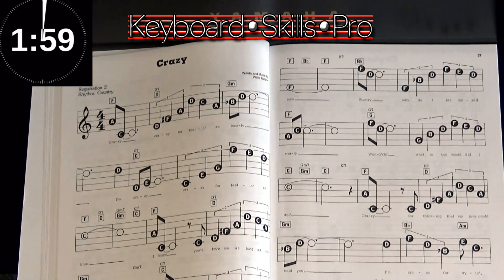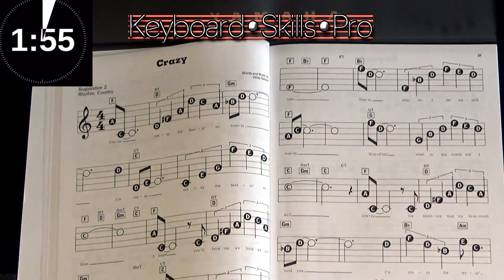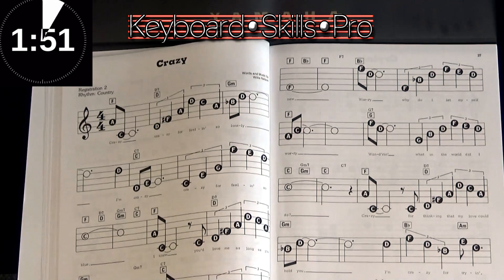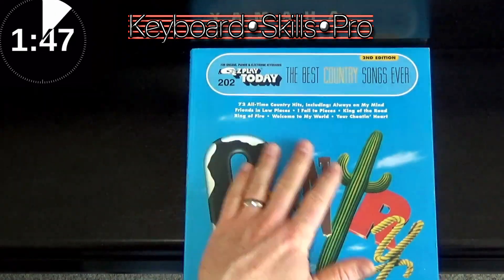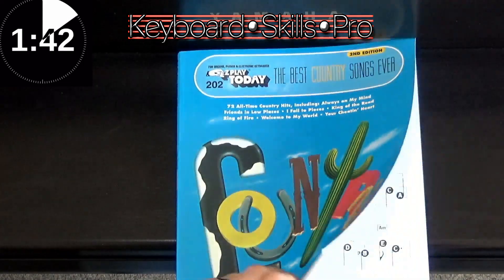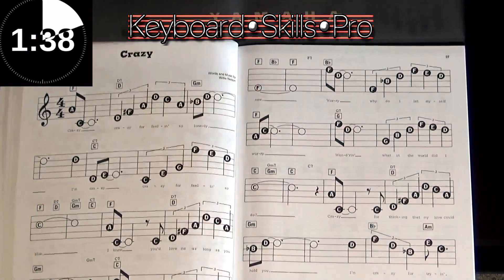Hey everybody, welcome to Keyboard Skills Pro. My name's Tom, thanks for joining me today. Please do hit the subscribe button. Here we go with a fun Tuesday two-minute tip. In this tip we're going to take a look at some cool hidden features about these Easy Play Today music books. Easy Play Today are published by Hal Leonard — loads and loads of books they do.